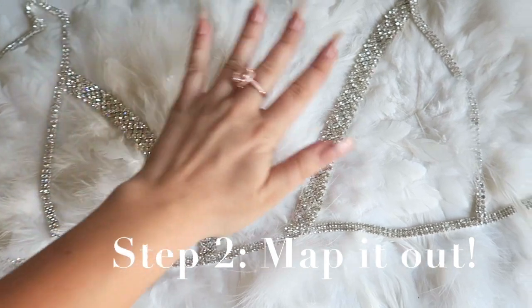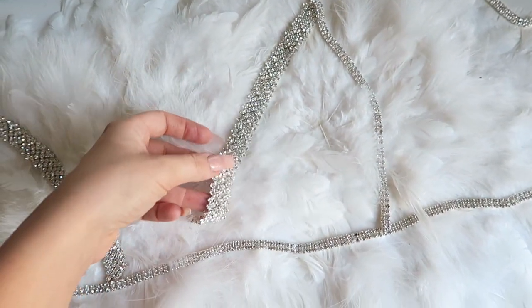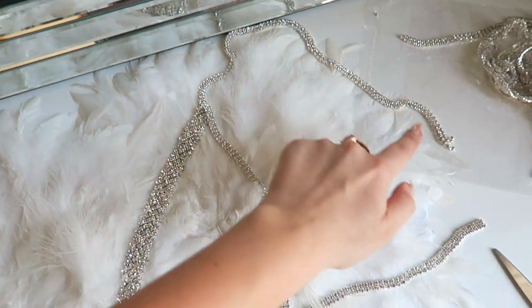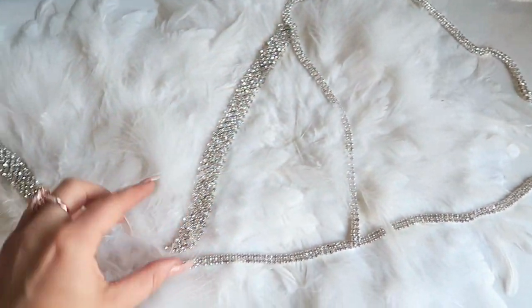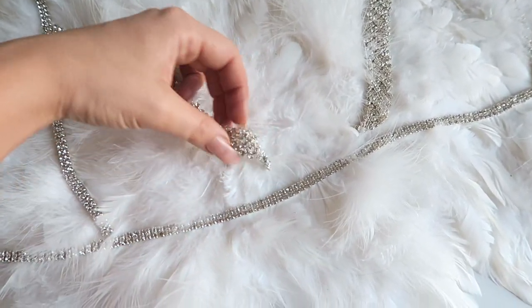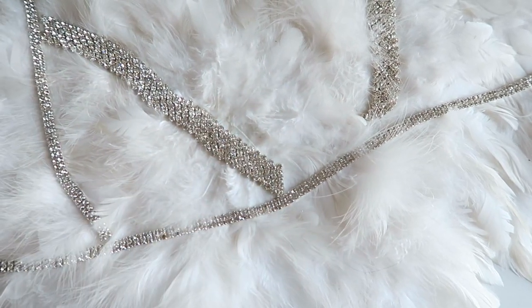Alrighty, so then you will just lay the pieces together so you can see how it's going to be a bra. These are the pieces that I cut: this is the body piece, and these are the shoulder strap pieces. You can see this is how we're going to lay it all together, and now all we need to do is fasten them, because they aren't connected yet — and that is where the craft wire comes in.